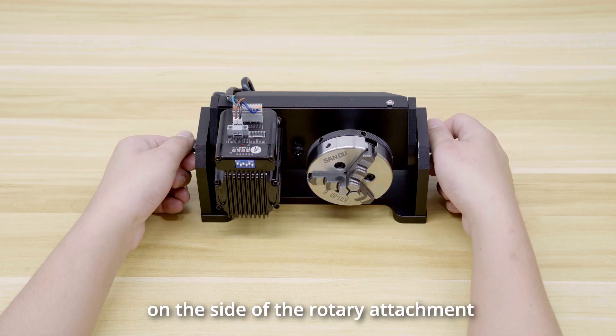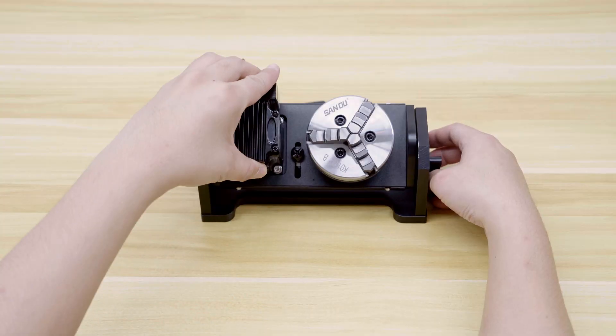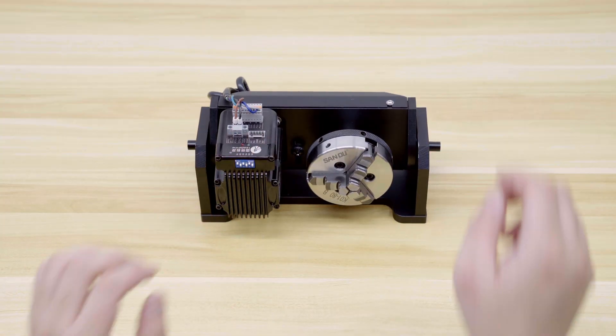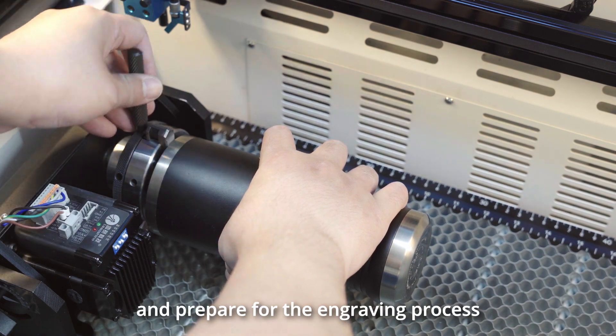Please note that there is a scale on the side of the rotary attachment, which can be used to adjust the angle of the support rod. Now, let's secure the item onto the rotary attachment and prepare for the engraving process.